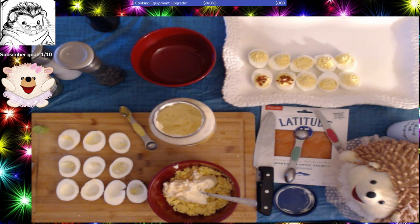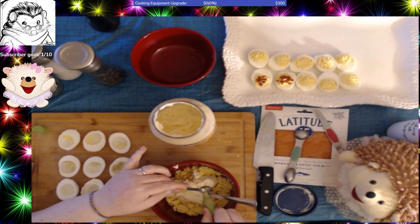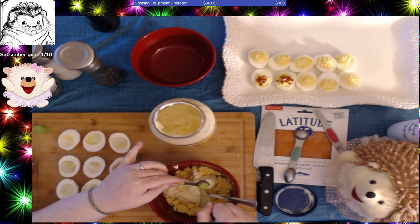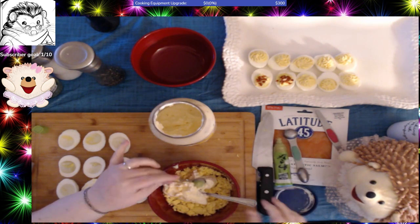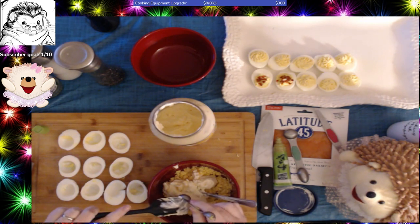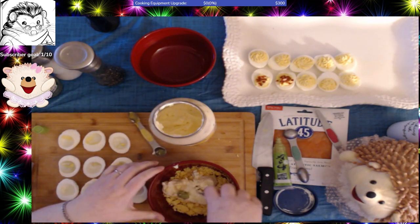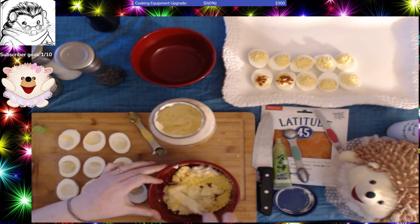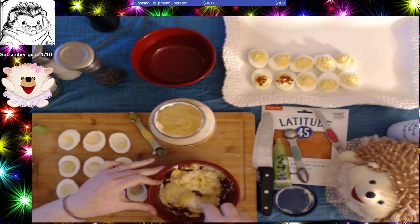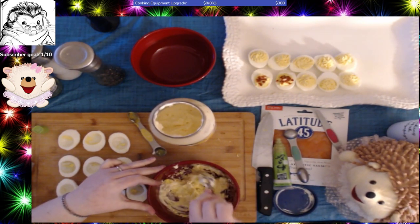In addition to the foil lid, this also had a plastic one. I'm going to put that in and start mixing it up. So this has three tablespoons of mayonnaise in it, the egg yolks, a little dash of salt, a dash of pepper, and now it has half a teaspoon of wasabi paste in it.